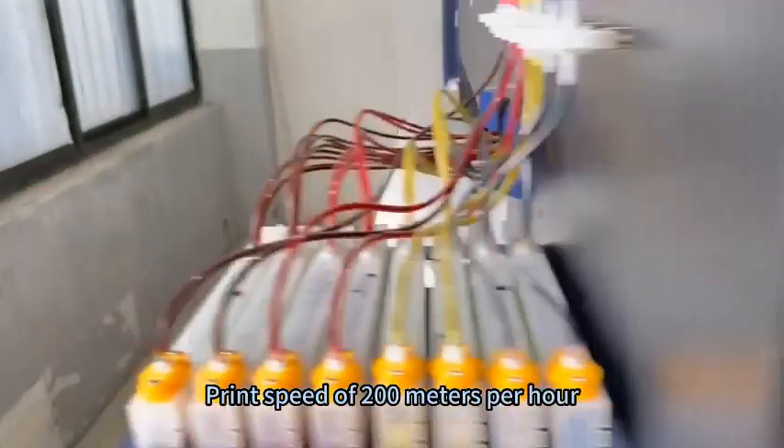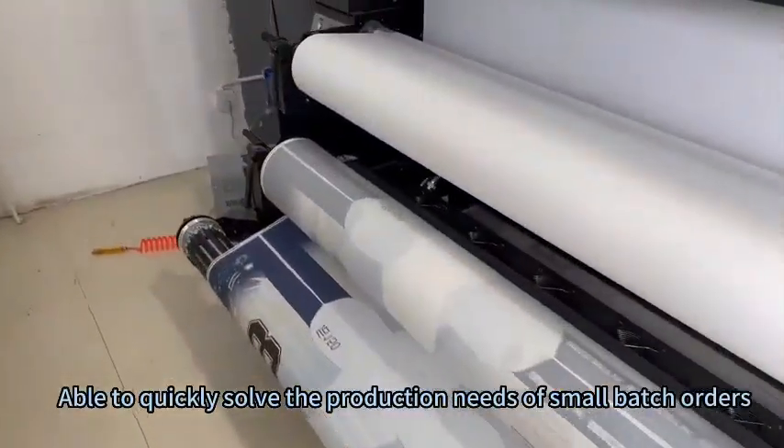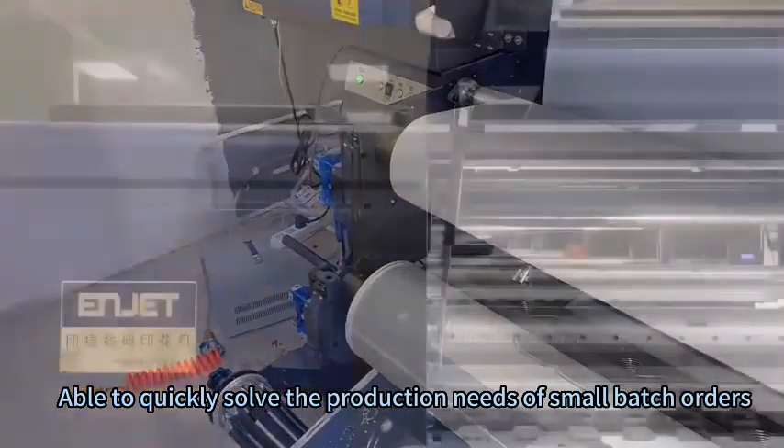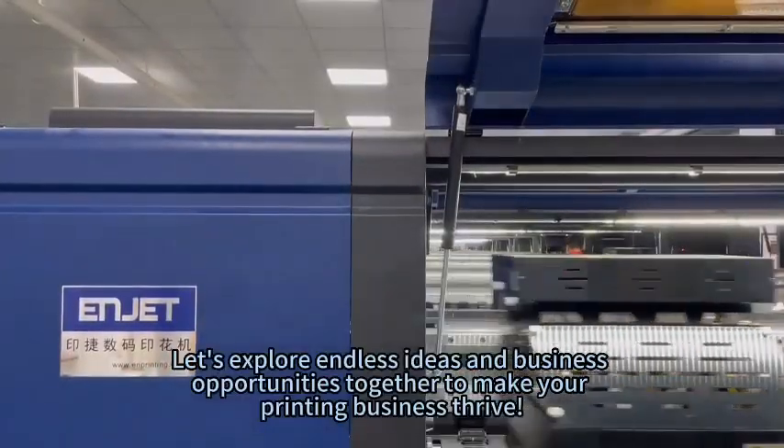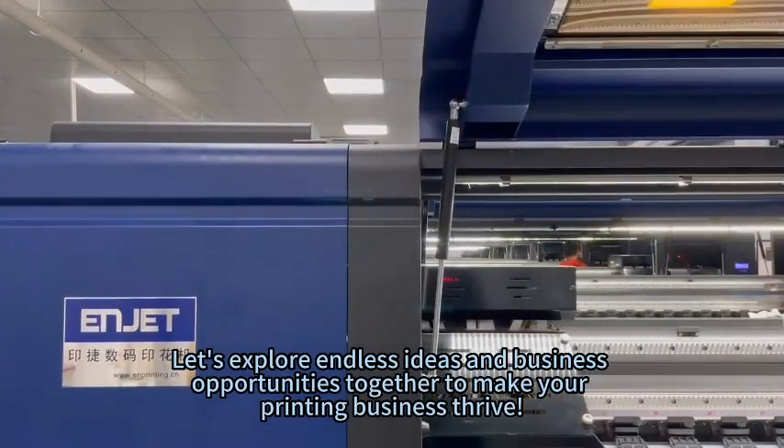Print speed of 200m²/h, able to quickly solve the production needs of small batches. Let's explore endless ideas and business opportunities together to make your printing business thrive.